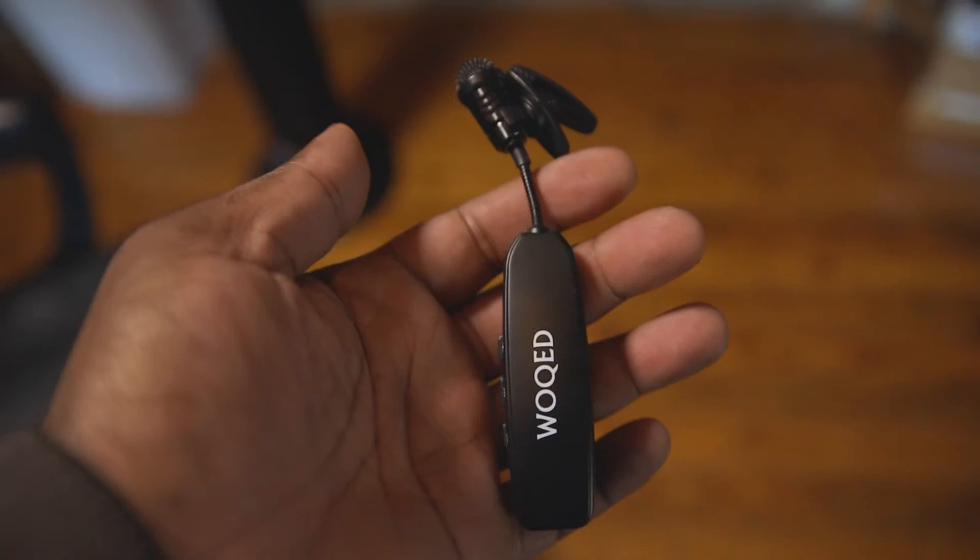Unlike most microphone tests, I was actually monitoring the sound as we recorded because I wasn't the one having to test it personally — I was using the help of a friend. And I will say the sound is pretty good. I'm pretty impressed by this small package yet powerful sound. I will, however, say that I'm not too in love with the form factor.